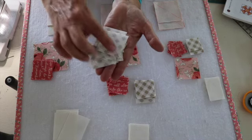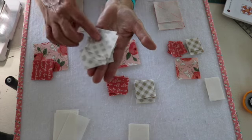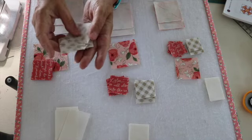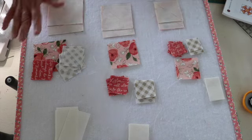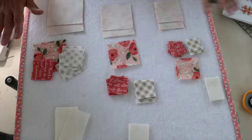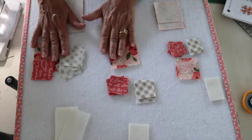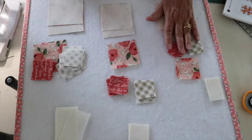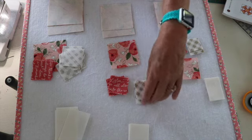My flying geese are squares — we are drawing a line diagonally in the center and we're going to be attaching these to our background fabric. I'm going to work on my largest block first, then work my way down. We have an eight inch, a six and a half inch, and a five inch square, so we are working with very very tiny pieces.